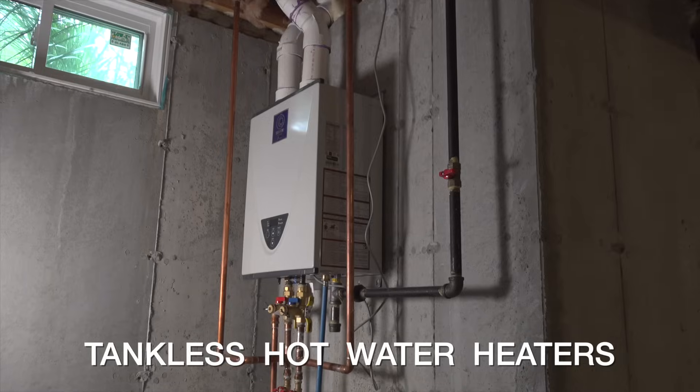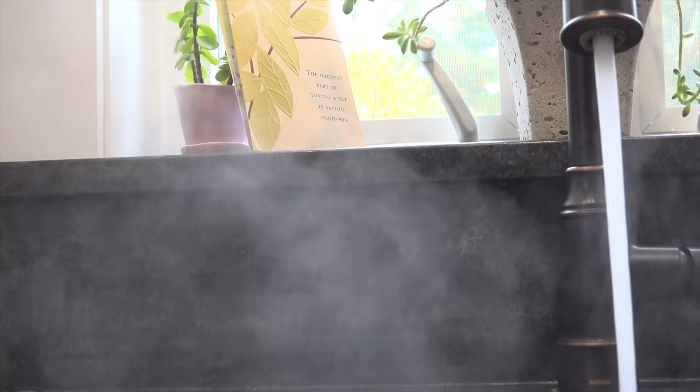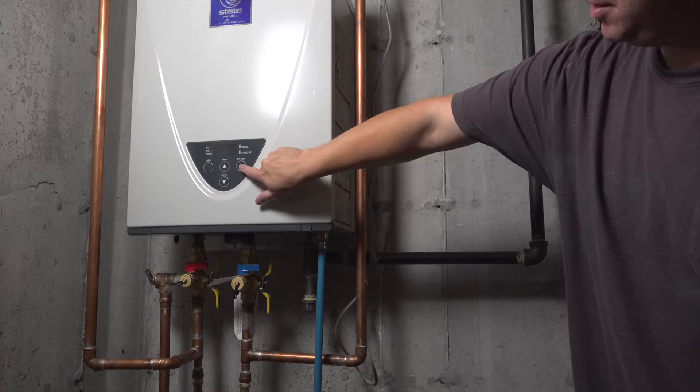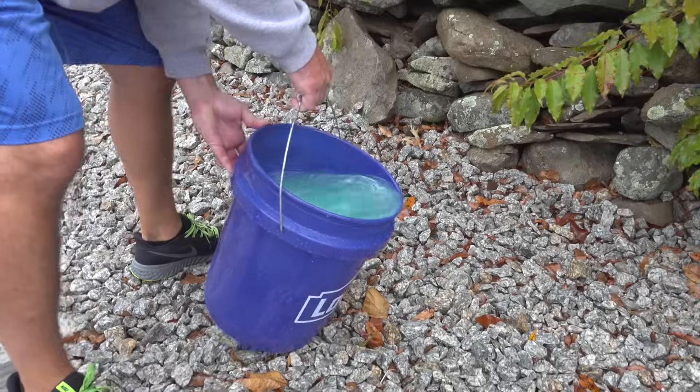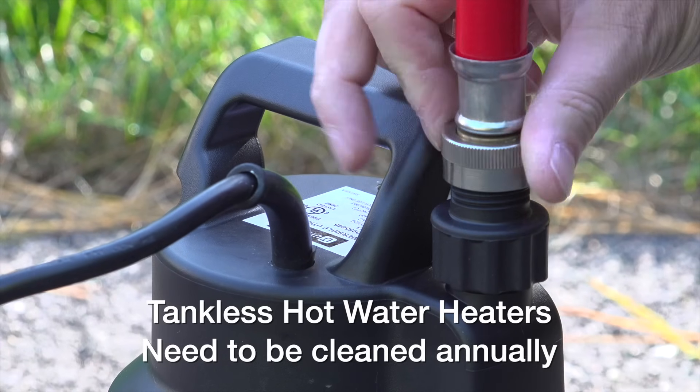Tankless hot water heaters can be great for your home because you'll save money and you'll never run out of hot water. Now of course the other benefit is they don't have a tank, but many people confuse that with the idea that they don't need to do any maintenance. And that's completely wrong, because a tankless hot water heater needs to be cleaned out once a year.